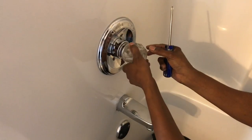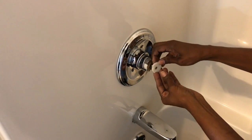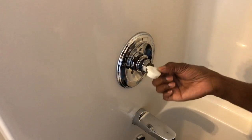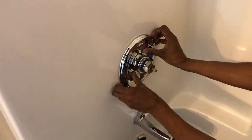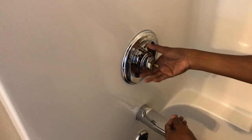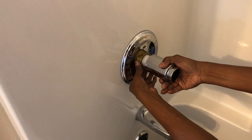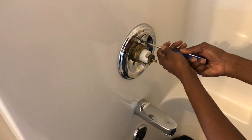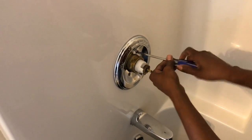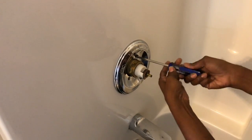I don't want to lose that screw, and then I'm going to pull off the knob. Next thing that comes off is this little piece — this adjusts your water temperature. After that, I'm going to pull this sleeve off — it's just covering over everything. And then I unscrew these long screws here.